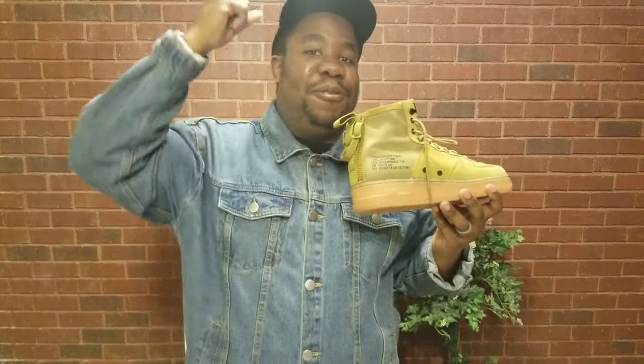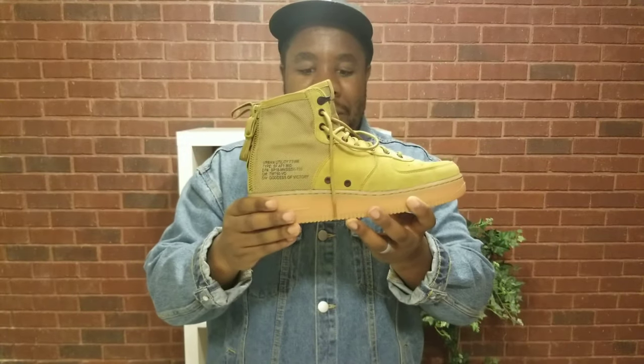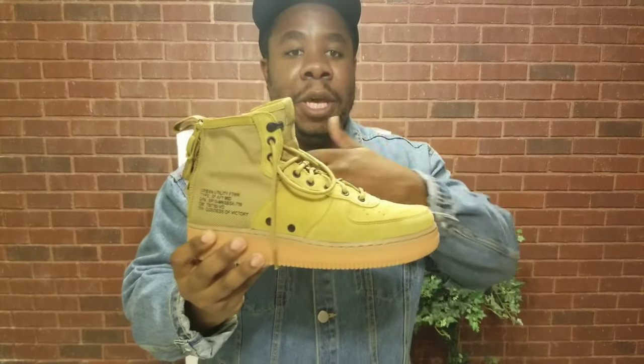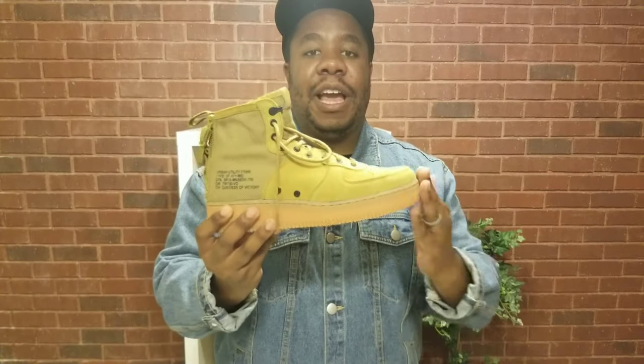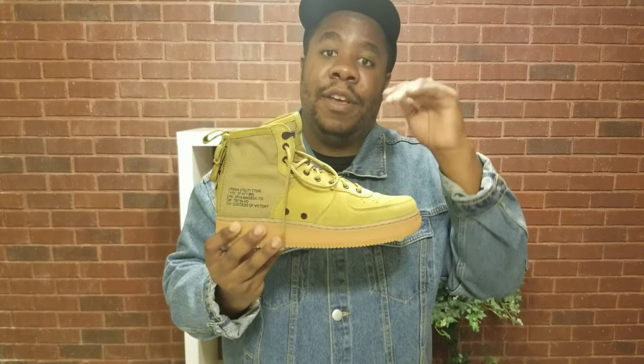Would I recommend this shoe to you? It's a big oh yeah! I would recommend these shoes just because of the quality, the look, the aesthetic — all those things make this a very high quality shoe, especially if you can get them for $49.